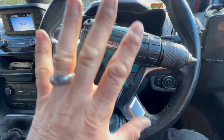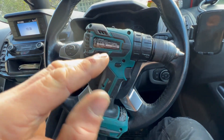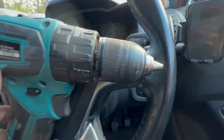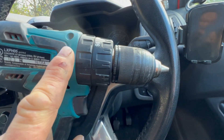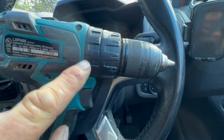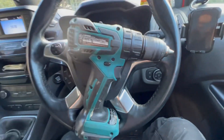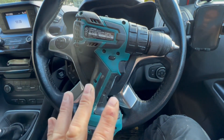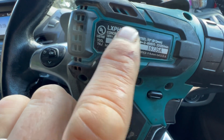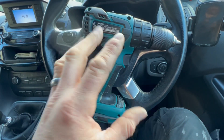So what this is, is an LXT brushless combi drill, mid-range. You can tell it's mid-range because it's got a plastic chuck and all plastic here. The upper range Makita LXT has an aluminium sort of gearbox. So this is a mid-range combi drill sold in America, and the serial number is LXPH05.